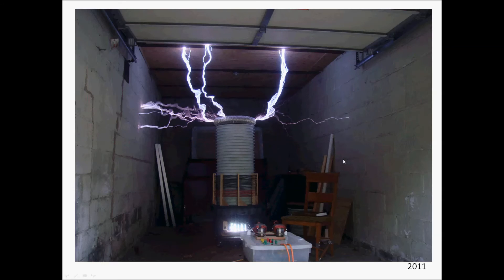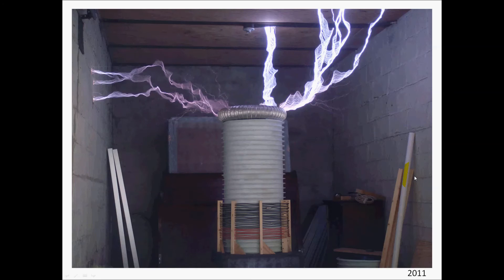This is a more recent photo from 2011 working on the coil. I added an insulating pipe to try to minimize some of the arcing from the secondary to the primary coil of the Tesla coil. Here's another cool shot up close catching those streamers arcing from the coil to the surroundings of the garage. Thanks for viewing and enjoy the clip.